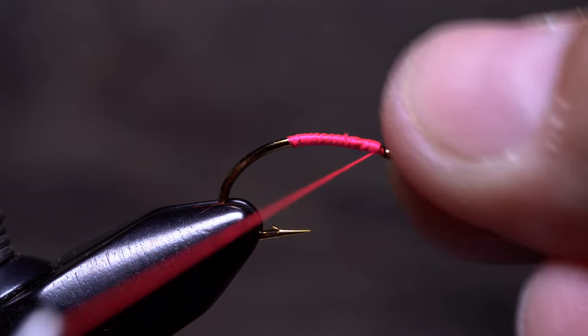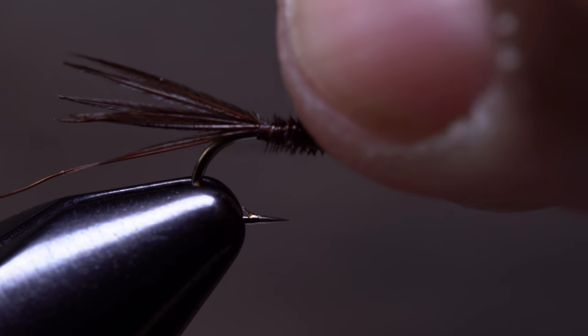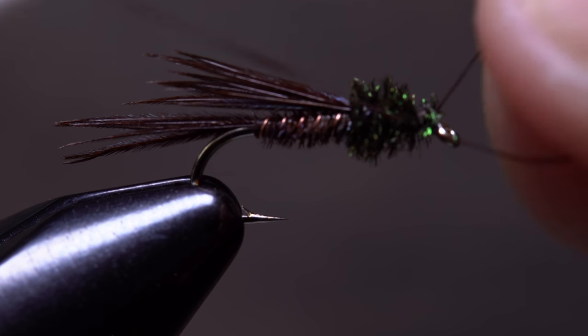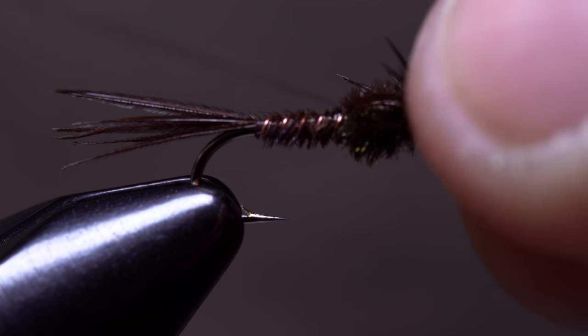You can use half hitches to essentially save your work up to that point — like after you've wrapped the body, tied in the material for the wing case, wrapped peacock curl for the thorax, or just prior to whip finishing. Really, wherever you feel it's appropriate.